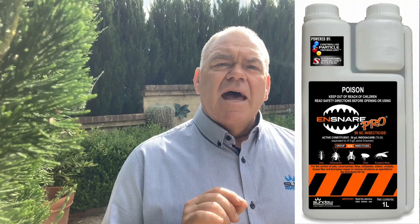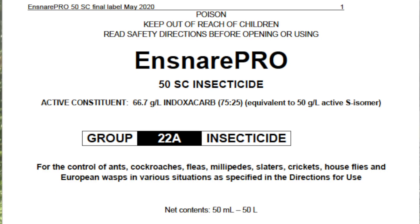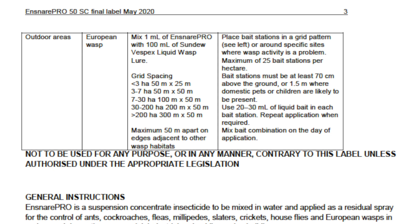A very important thing with Vespex when introducing a toxicant is that we need to make sure we use the products to the label. You'll need to have a look at the label of Ensnare Pro, which is quite specific on how to set up a baiting program — and of course that's all part of what we'll go through in the accreditation.